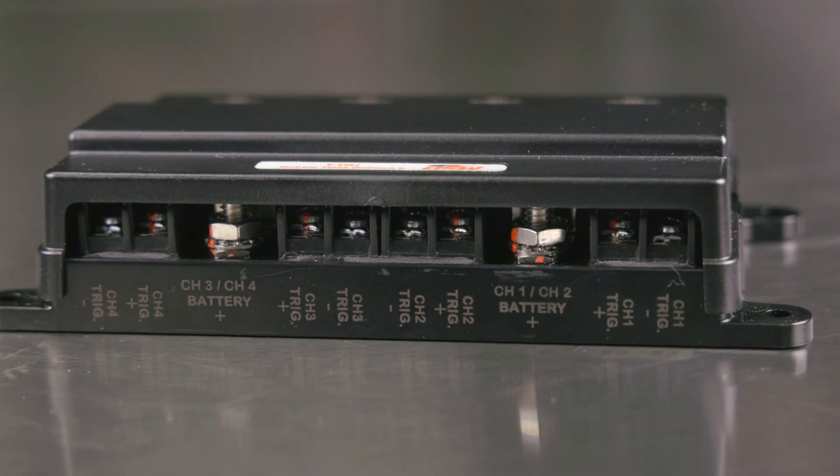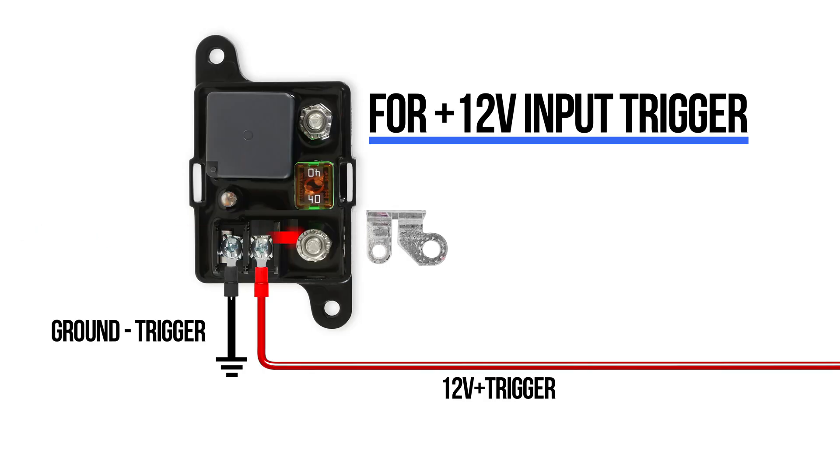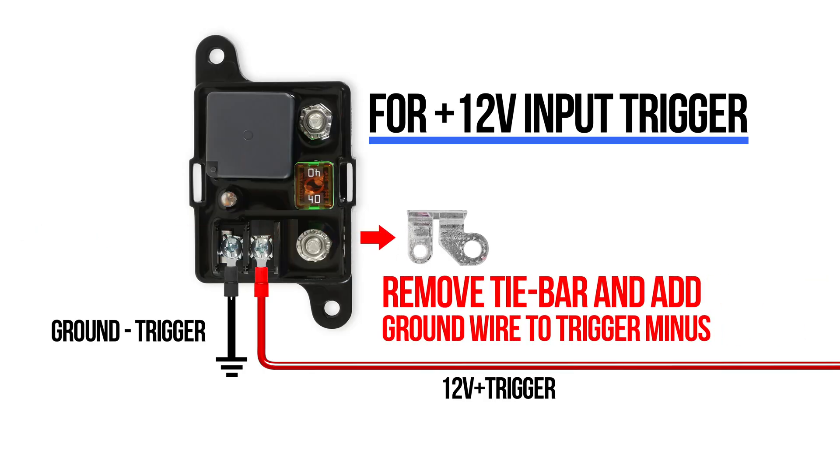The relay modules come pre-configured for a ground input trigger but can easily be converted to a 12 volt input by removing the tie bar and grounding the ground trigger.